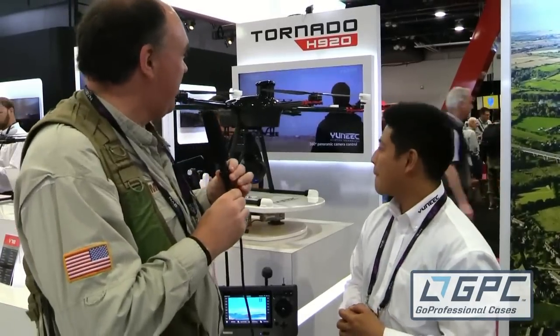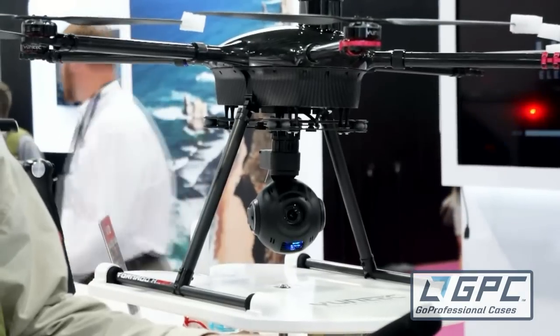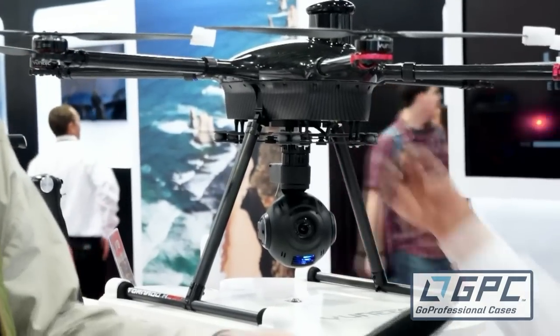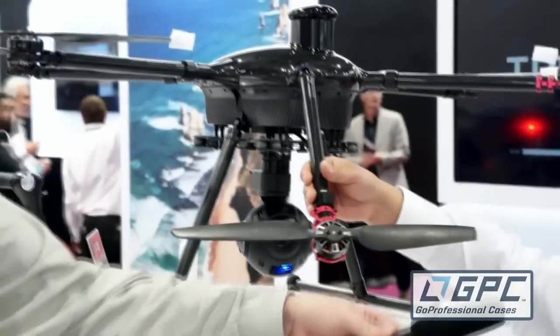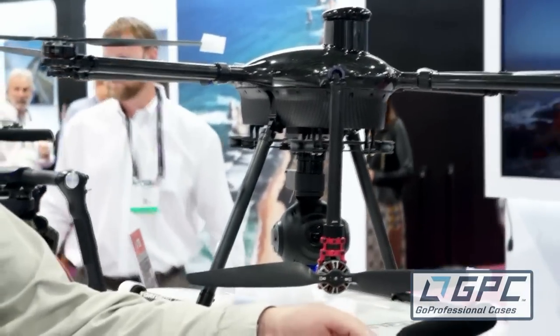Excited to be back here and really excited to see your new product. This is the Tornado H920. The Tornado H920 copter is capable of flying for 42 minutes with three batteries on board with the V18 18x optical zoom autofocus Sony camera. It's easy to fly, easy to break down, and it'll break down in less than a few minutes. It's a very small footprint and actually below the 5kg limit like in Europe — only 4,700 grams all up weight ready to fly.